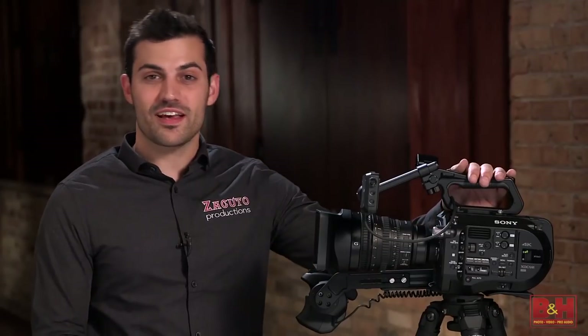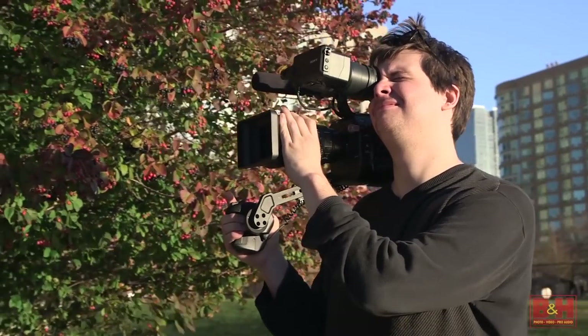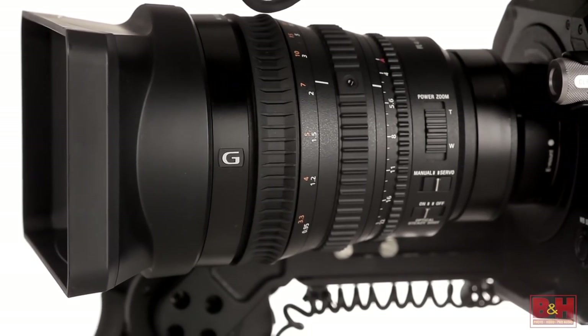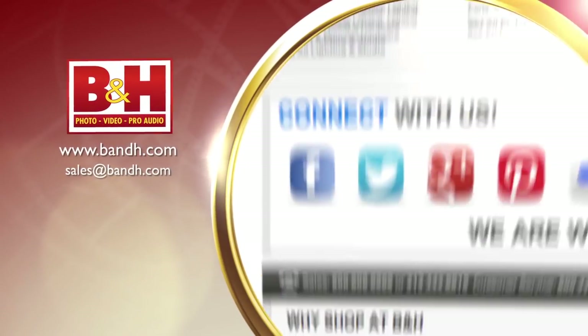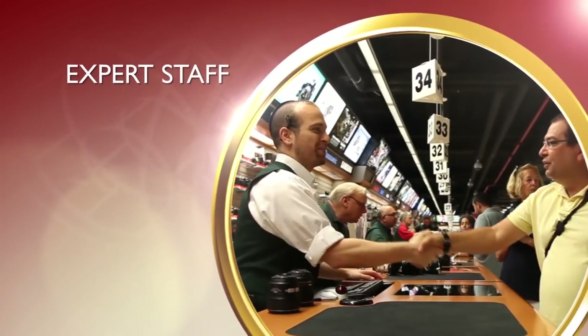In closing, the FS7 represents a new production standard for ENG, sports, reality TV, even cinema, by combining amazing internal capabilities with its ergonomic form factor. And in the past, lenses with the features that the 28 to 135mm has cost upwards of fifteen thousand dollars and they always needed an additional power source. That makes these two together a powerhouse package in today's industry. And there is your hands-on review for the Sony PXW FS7 camera and the FE-PZ 28 to 135mm lens. Whether you're a hobbyist or a professional, B&H has the answers to your questions. Experience a world of technology at our New York City Superstore. Connect with us online or give us a call — our staff of experts is happy to help.